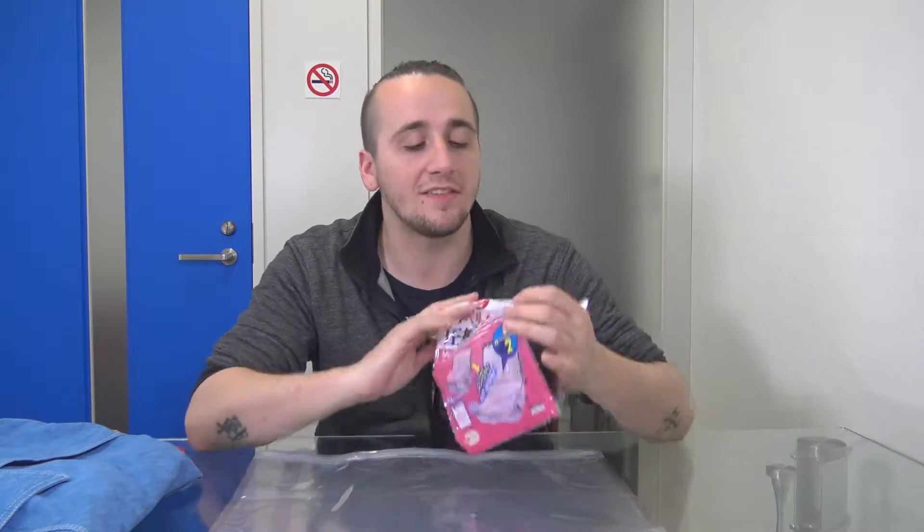Too many souvenirs or whatever and you need to fit more stuff in your suitcase. So like in Daiso, it's basically like a dollar store or a hundred yen store in Japan. You can buy these little...